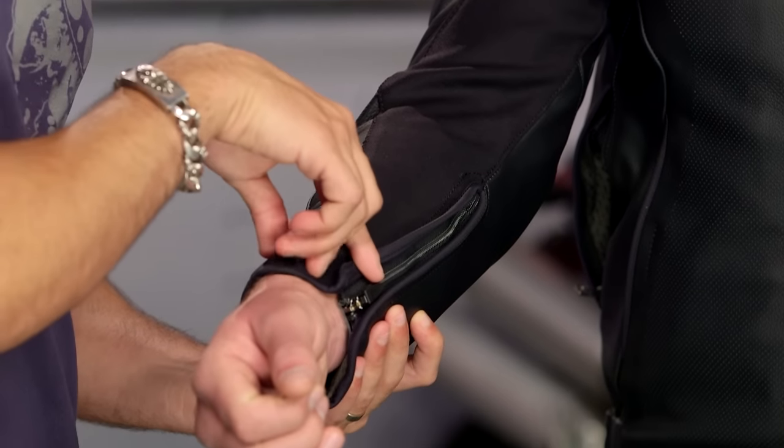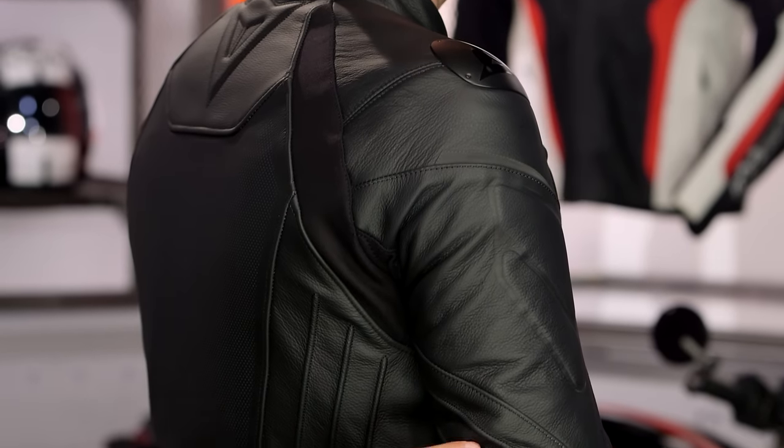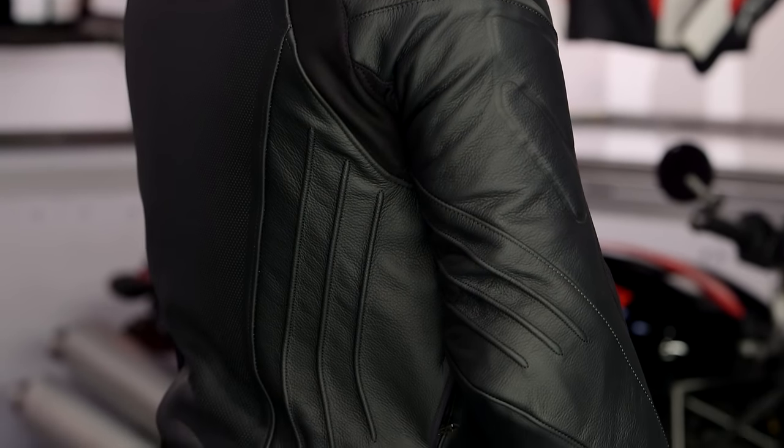Looking at the sleeve: basic, set it and forget it. Auto-lockers here, they zip all the way down — that's your entry and exit point. You have some embossing along the humerus, or along the bicep. There's microelastication on the backside of the elbow, and you're going to see it along the lat as well for range of motion depending on your riding position.